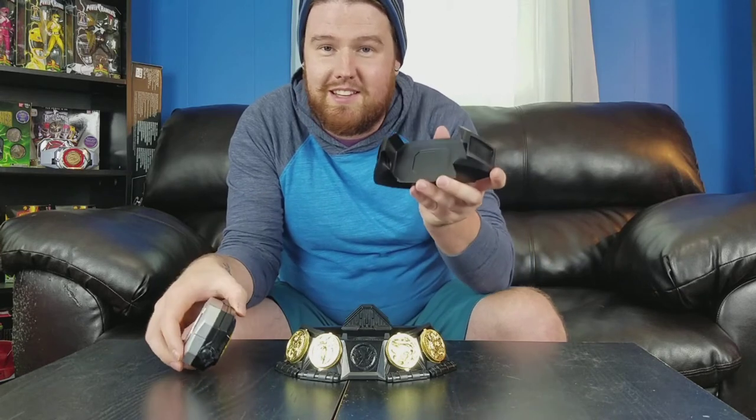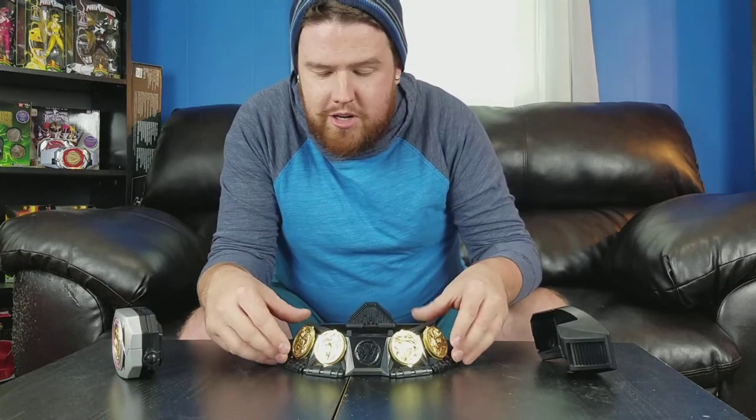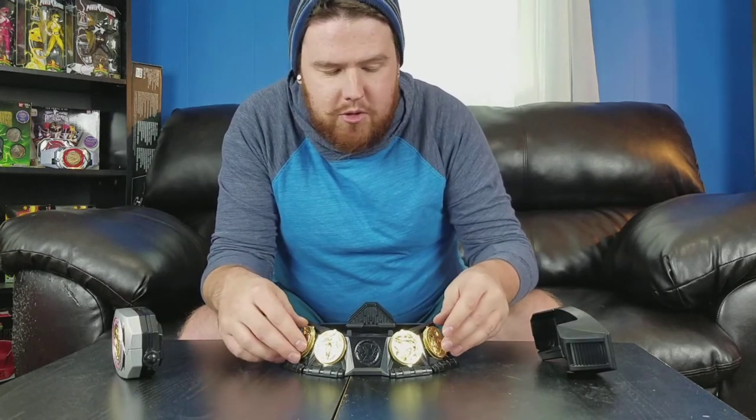It comes with the holster. The Legacy Morpher from Bandai actually comes with this too, and they are not compatible — you cannot stick the Legacy Morpher from Bandai into this one, or vice versa. But this comes with each of the Ranger's Power Coins, which are shown here, and you can actually set them on this stand. It's pretty cool.